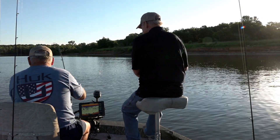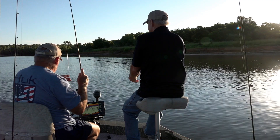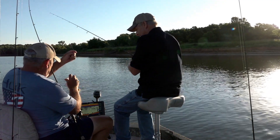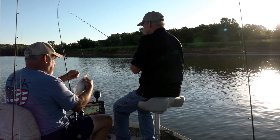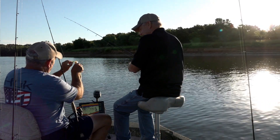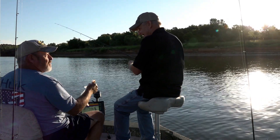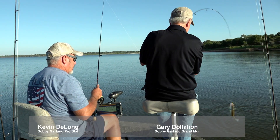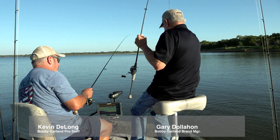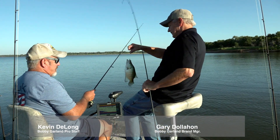Cool, bring him on in — oh, that's a good one. Bluegrass mayfly! Awesome. We'll just put him in the pot — let's do it. Oh yeah, man, look at this guy. Good old mayfly fish.